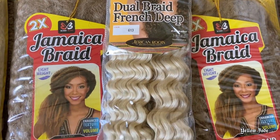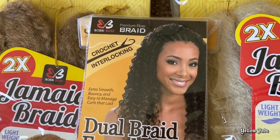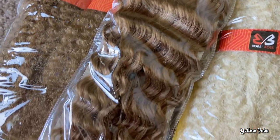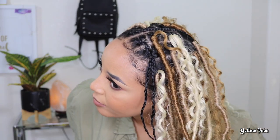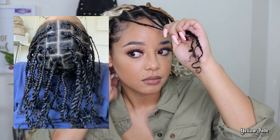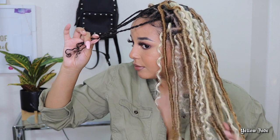Now, I'm going to be completely 100% honest with you guys — you will need to set aside some time to do this style, especially if you are doing it by yourself. I am not new to this faux lock bohemian type of style; I've done it before, so I went ahead and prepped everything — washed, cleaned, parted my hair — just so I could show you guys at the very end exactly how to do it.